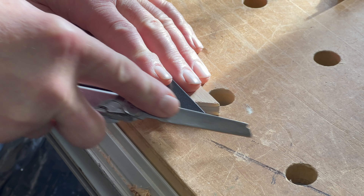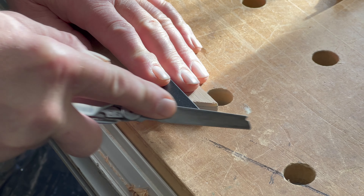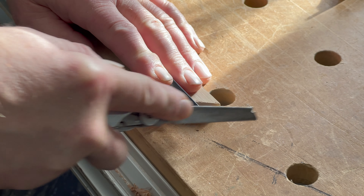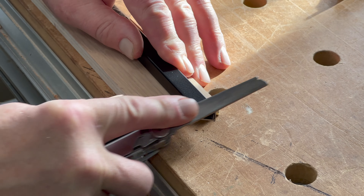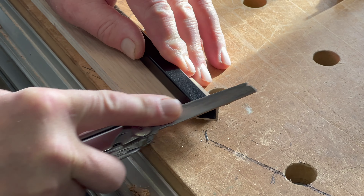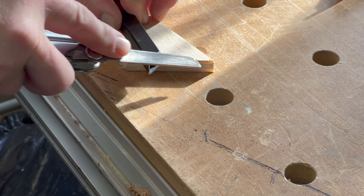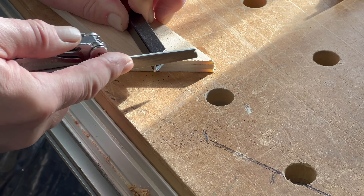I'm using a Leatherman file to file the edges of the baluster, and this is sort of necessary on every baluster you cut, just because of the bit of blowout or burr you get there — it'll prevent the baluster from going into the railing.